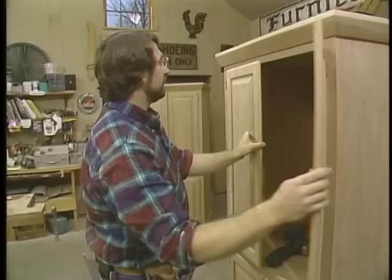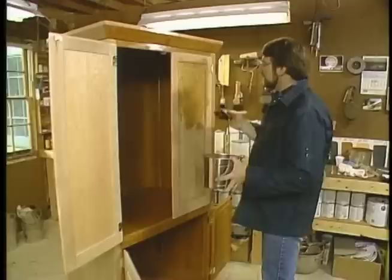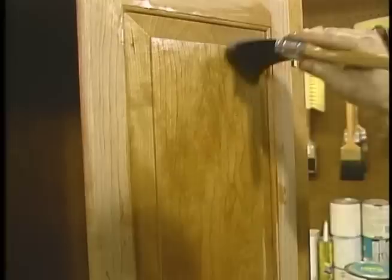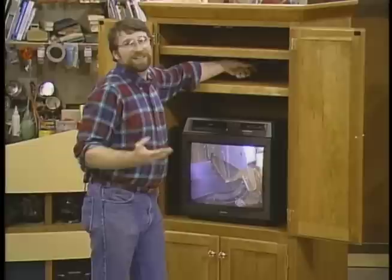There are a lot of advantages to oiling a piece like this. First of all, the Danish oil finish brings out the natural beauty of the wood — you can really see the grain. At the same time, it protects it so that it'll resist any staining. It's easy to apply several coats, wiping between each coat. In fact, the more coats you put on, the better it's going to look. That's what I call good television. Seriously, if you need an entertainment center, I hope that with the help of this videotape and the measured drawing, you'll build one.